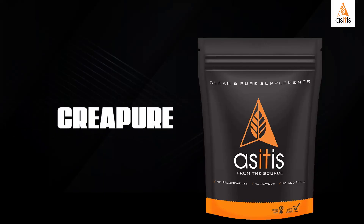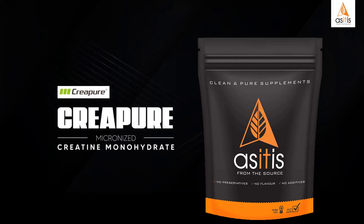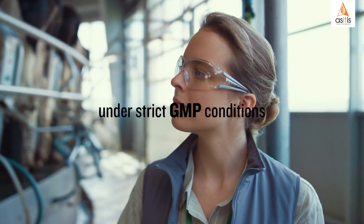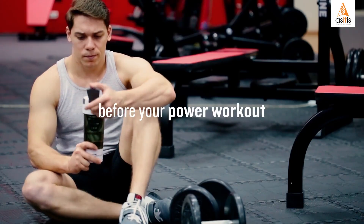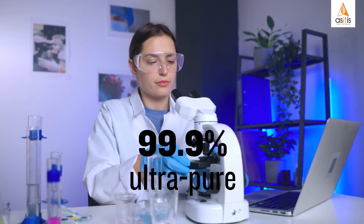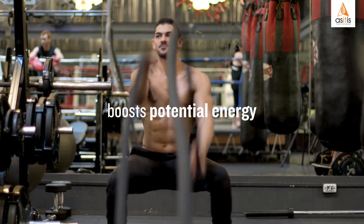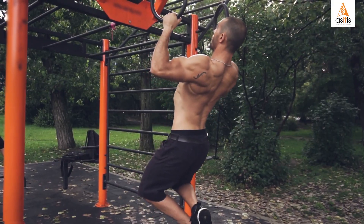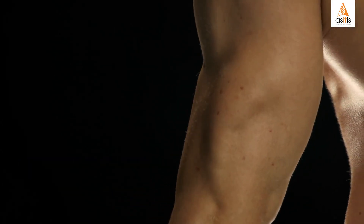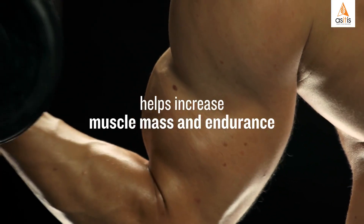As it is, CreaPure offers the best-in-class creatine monohydrate, made by Alschem in Germany under strict GMP conditions. When taken before your power workout, the 99.9% Ultra-Pure Micronized CreaPure boosts the potential energy. The increased energy supports greater muscle power output before the onset of fatigue and helps increase muscle mass and endurance.